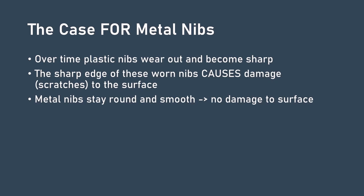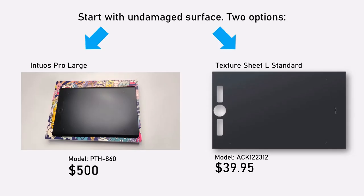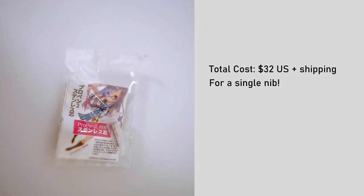So how can we decide? I am not a pen scientist, but I'm going to start a six-month experiment today to test how much a metal nib will damage the surface of a pen tablet. First I needed a surface free of damage — I had the option to buy a new pen tablet or a texture sheet, and I decided to buy a new standard texture sheet for my Wacom Intuos Pro Large. Second, I purchased a metal nib for my Wacom Pro Pen 2. The link to the nib I purchased is in the description.